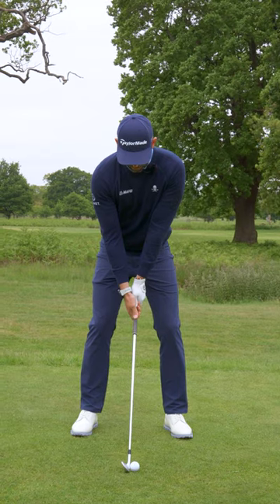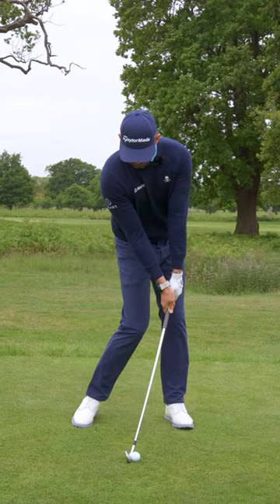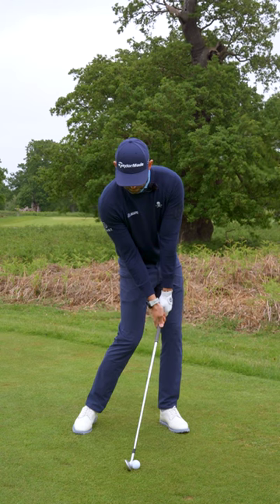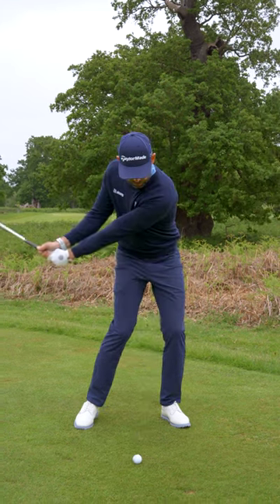So next, take a setup and present the dot to the back of the ball. This is going to be how you create your impact. Then you're going to hit some little shots from there, feeling what that impact position is like.